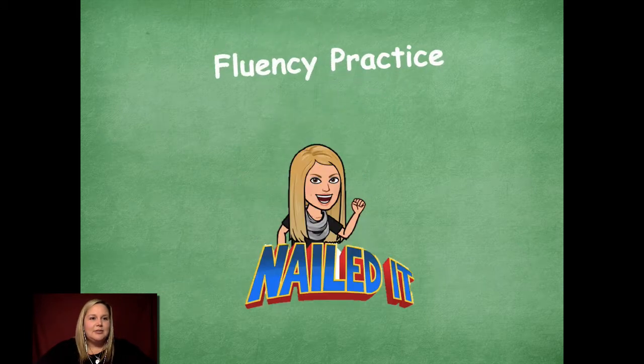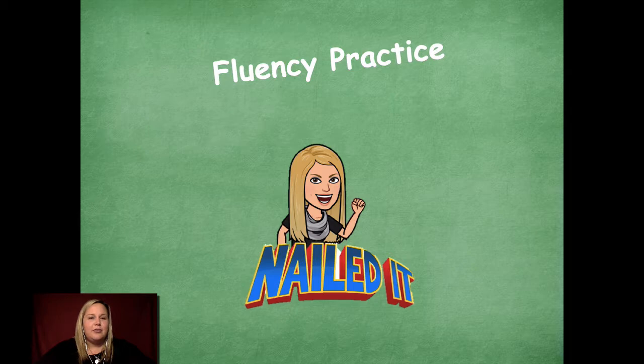You guys nailed it with skip counting with 3s, 4s, and 6s — great job on your fluency practice. Please head back on over to the module to see what you need to complete next. Have a great day! Bye friends!